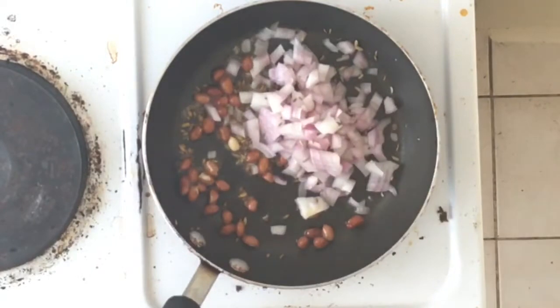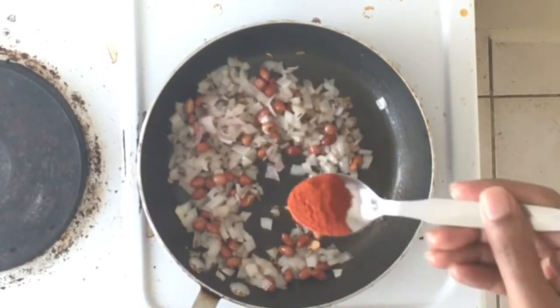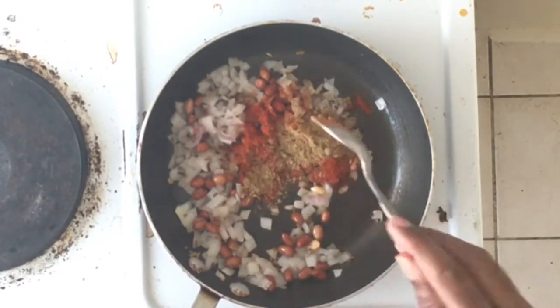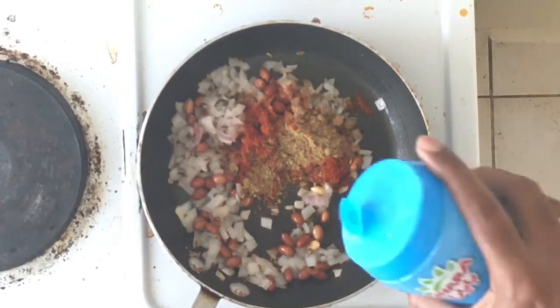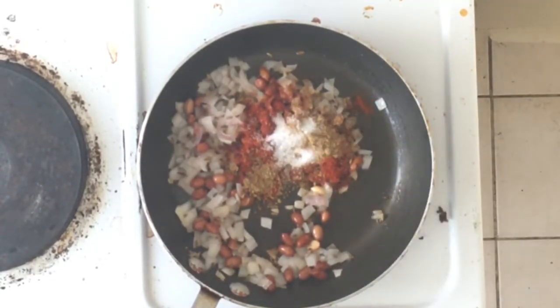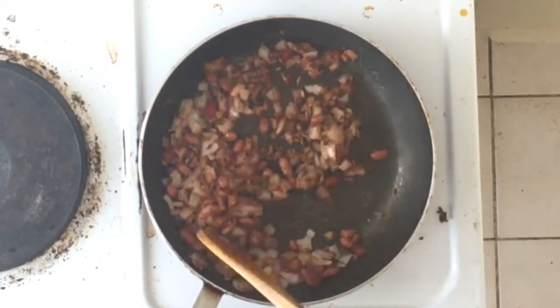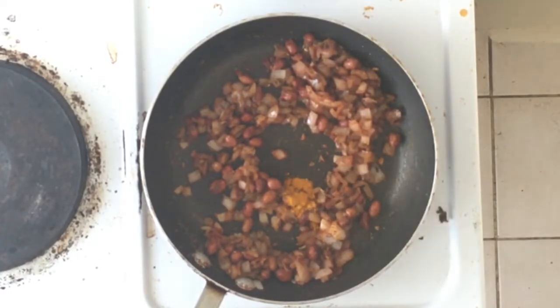Add chopped onions — one small onion. Then half tablespoon of red chili powder, half tablespoon of coriander powder, and salt as per taste. It is fried well, and then add half tablespoon of turmeric.